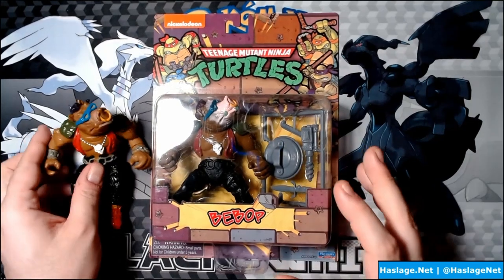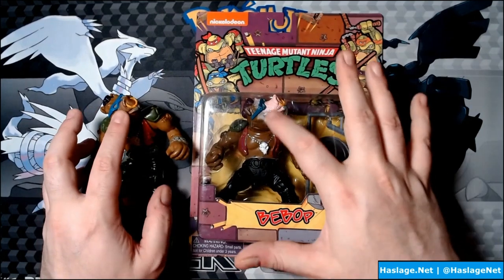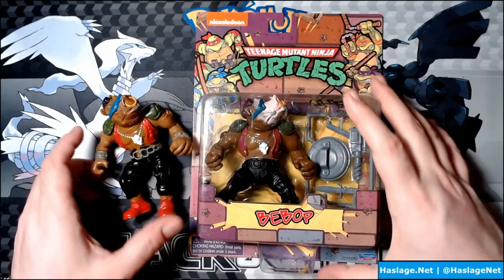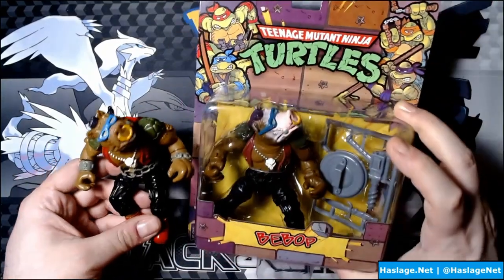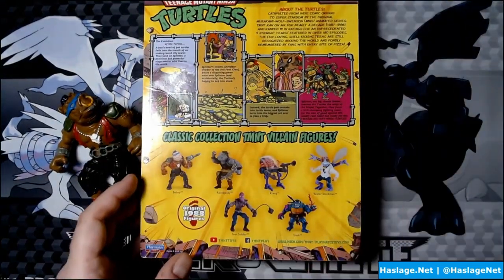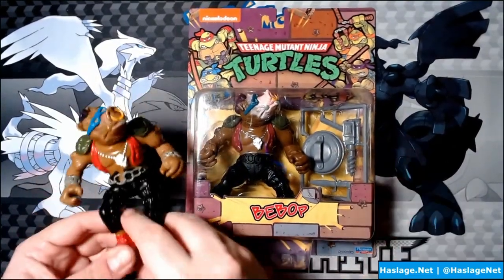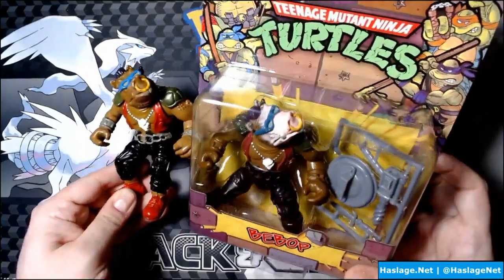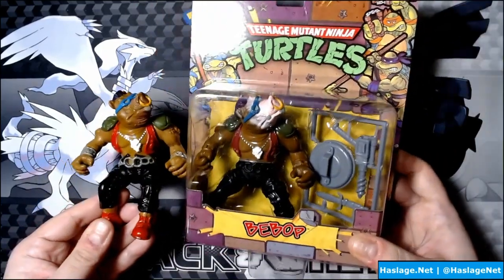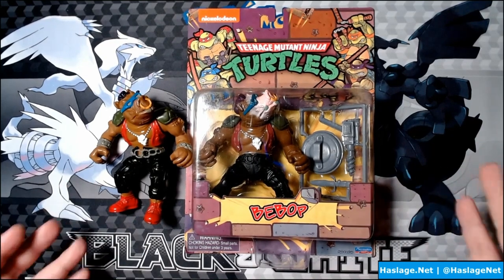Looking at the paint differences: first, the back teeth on this guy are not painted like the back tooth on the original. The belt is not painted on the new one, and neither are the wrist cuffs. The figures are generally about the same size — I can't imagine them not being the same size. I feel like the same mold was used.